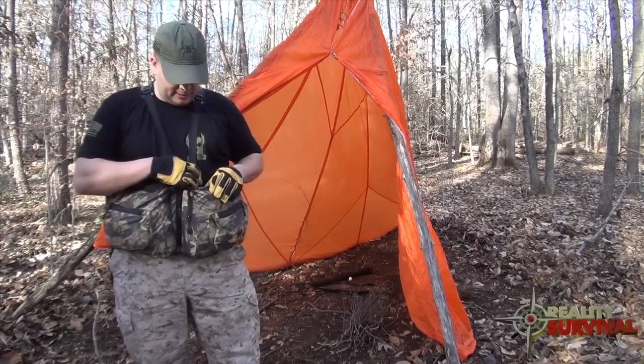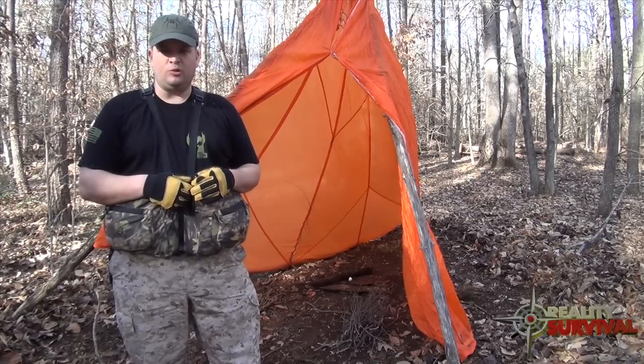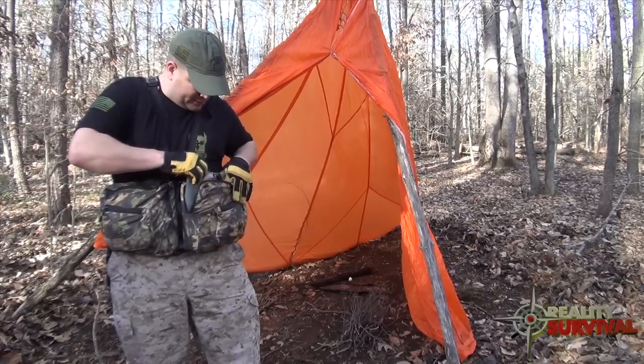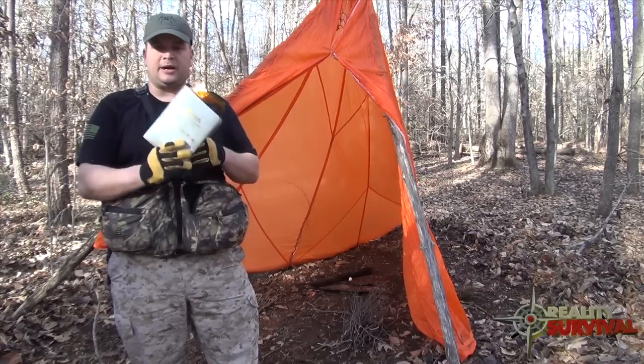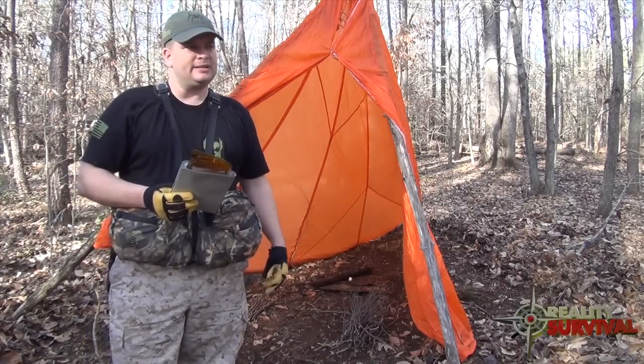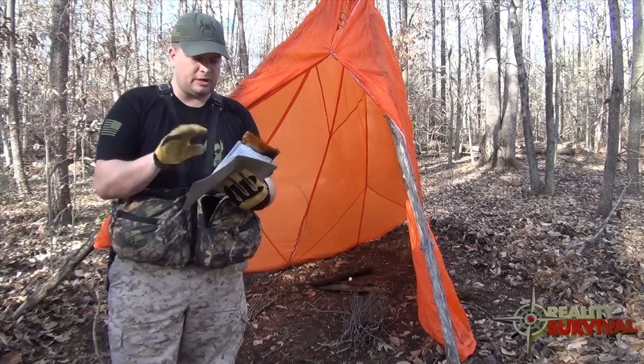In the video 'The Most Overlooked Item in Home Preparedness,' I talked about this pocket smoke mask, and I told you in the comments I was going to figure out a way to test it and take it out there and see if it actually works. I wanted to cover a couple of things before we get started.